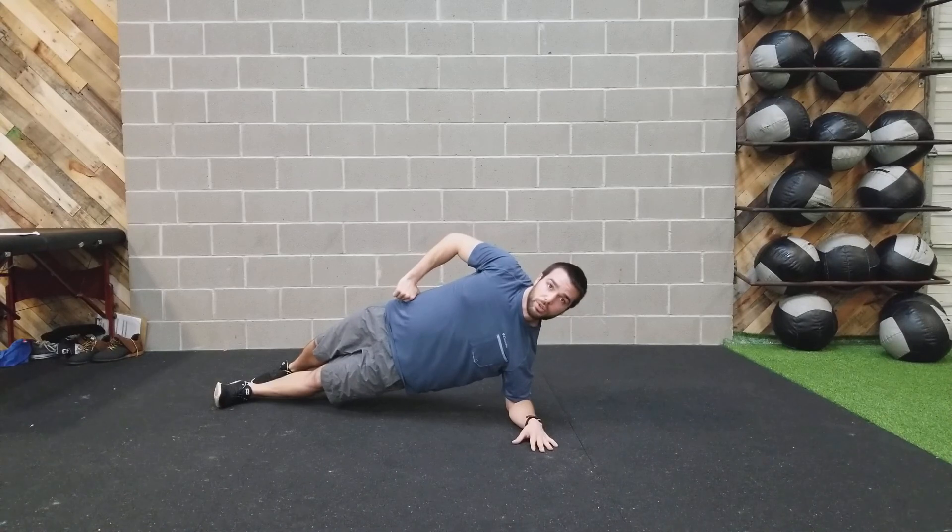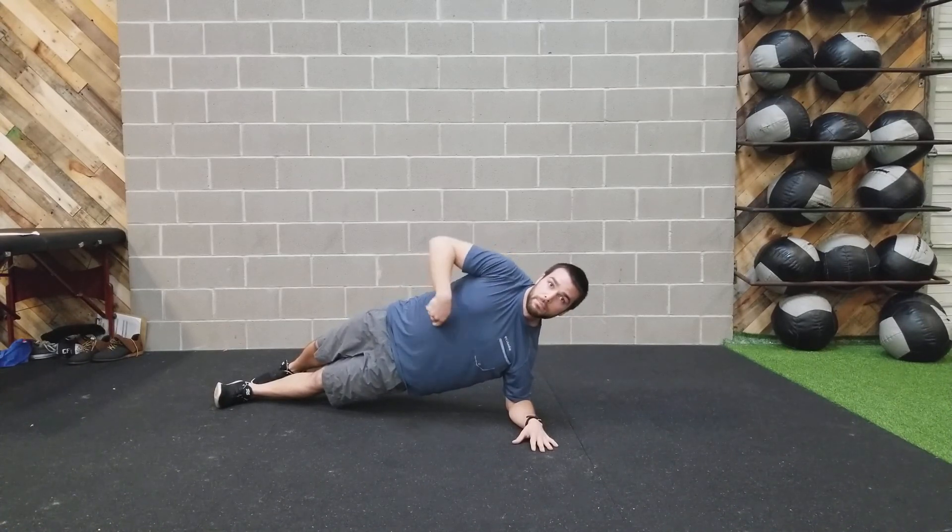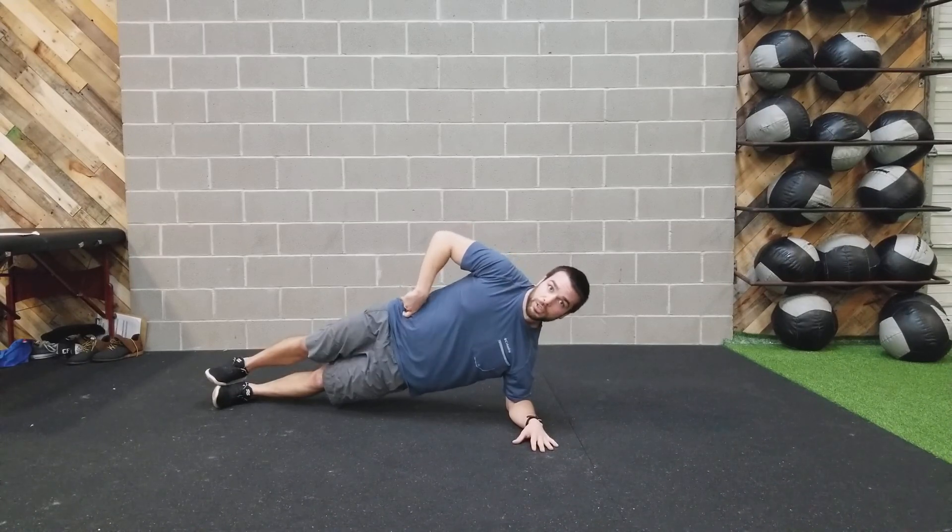Strong shoulder here. We're just holding here, nice and solid. Make sure you can breathe that whole time.